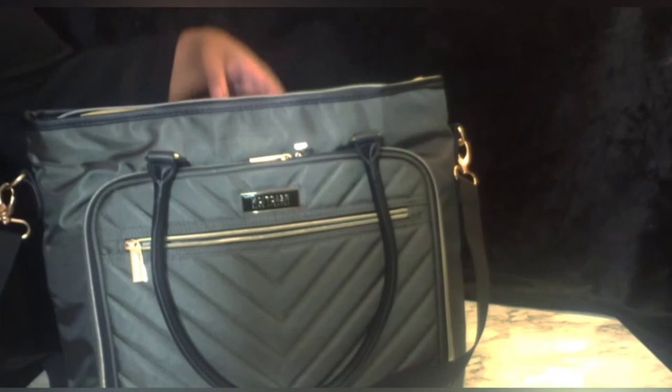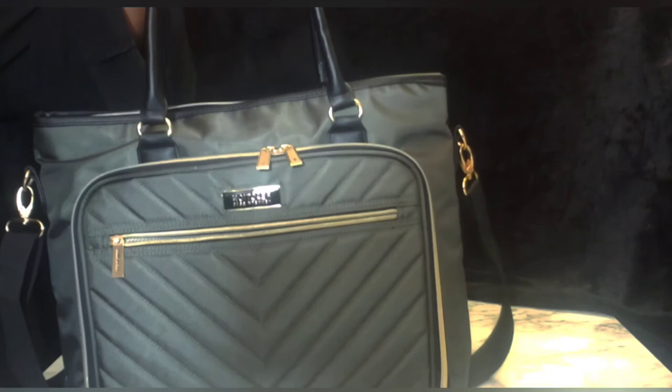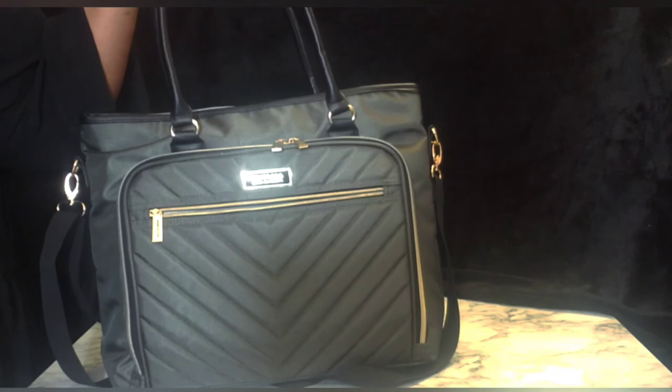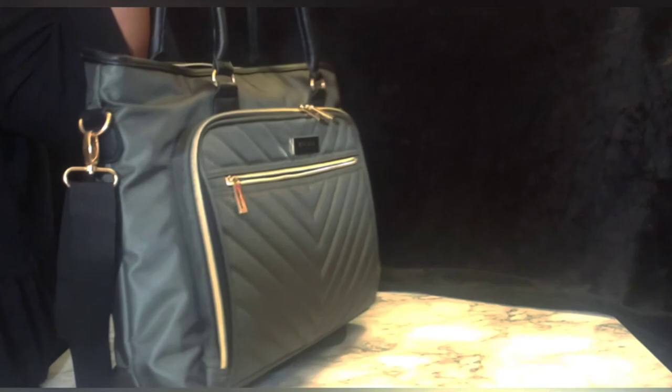In all, this is a very nice bag — I think it's very pretty and I was very excited when I received it. It has lots of storage areas. This retails for around $49.99, which is what I paid. I will put the information below in case you're interested in purchasing this bag or any of the other lovely colors they had to offer. Thank you for watching!